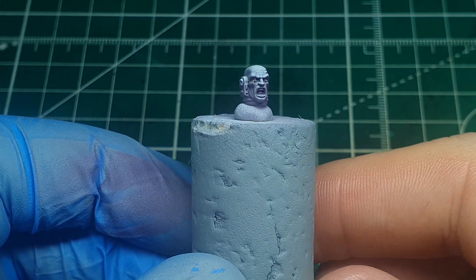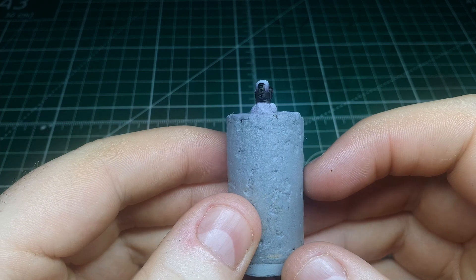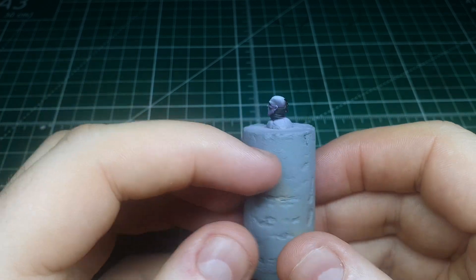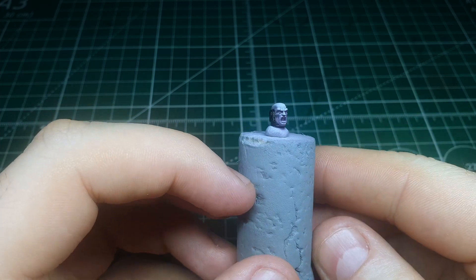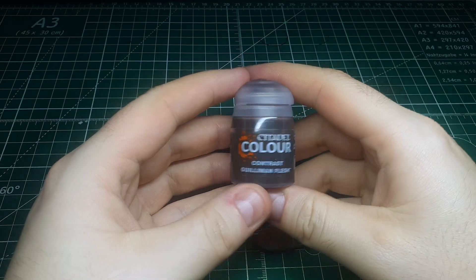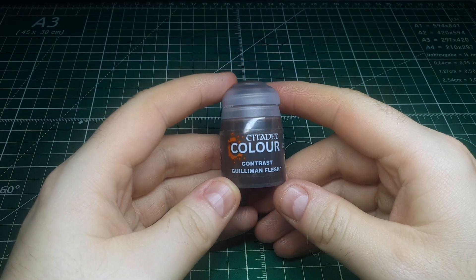Just to add quickly — I went around and painted the shroud around the face black. There's no real reason for this and it's not a step you need to replicate; it's just to make it look a bit neater. Now that we've established the light and dark and the gradient in between, it's time to put an actual flesh tone over this.